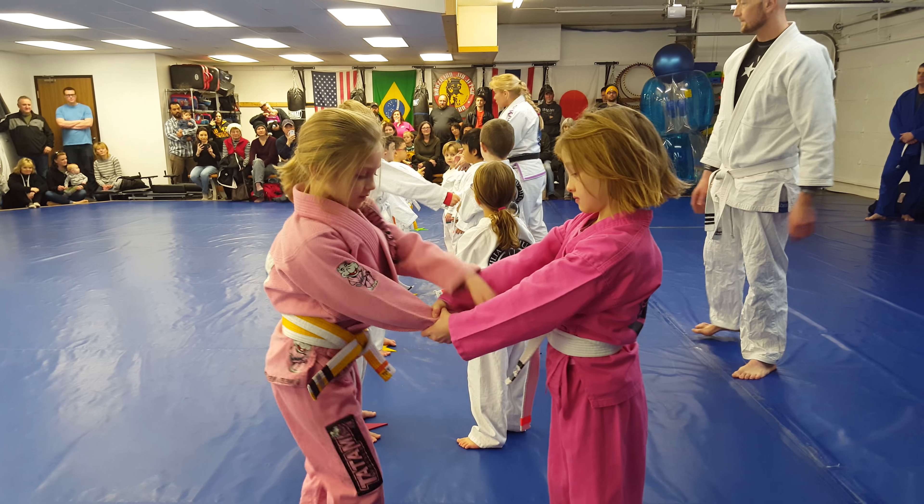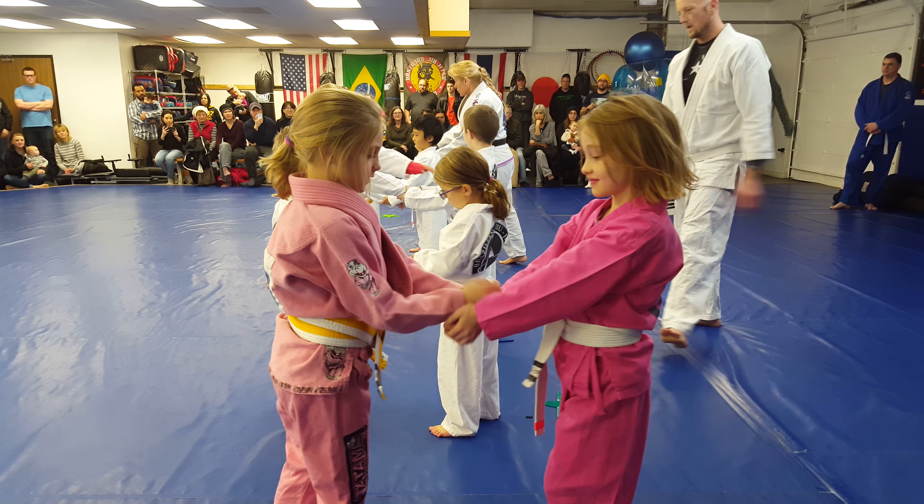And number three is if somebody grabs you with two arms. Grab your friend with two arms, please. Reach inside the cookie jar.